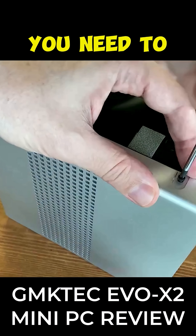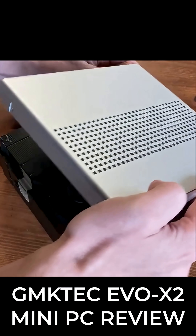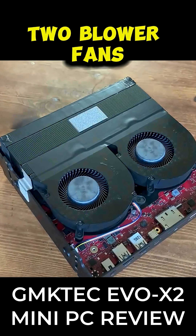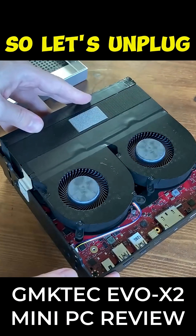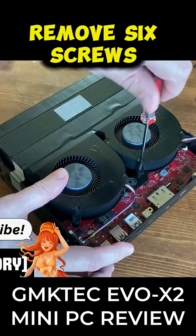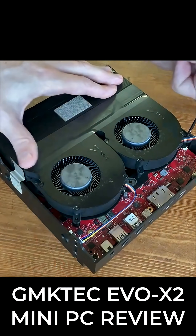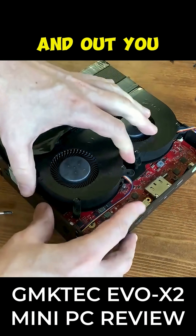If you want to get in further, you need to remove these two screws. Now we can take off this panel. We can see straight away we've got the two blower fans. In order to get to our processor, we'll need to remove these. So let's unplug the fans, remove six screws. Then there's tape, and out you come.